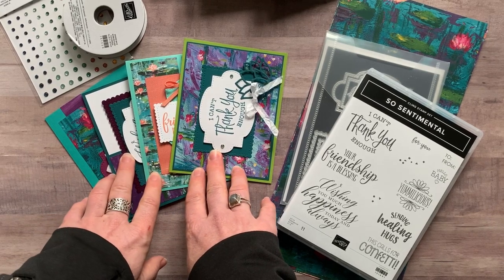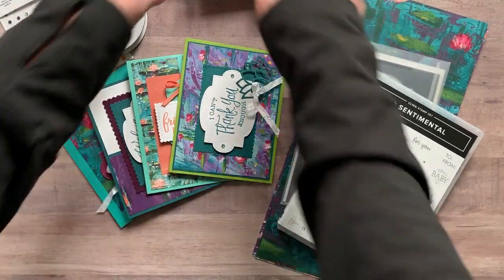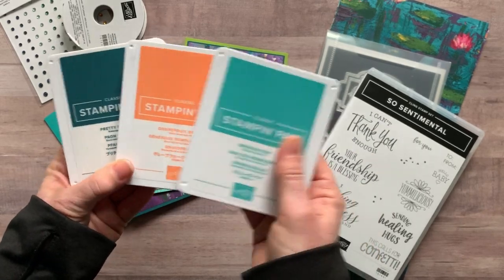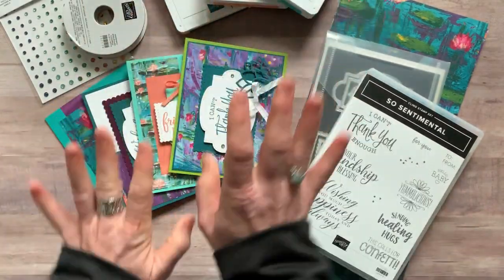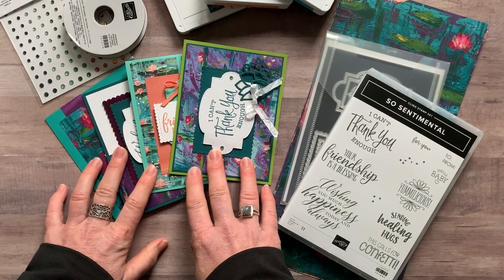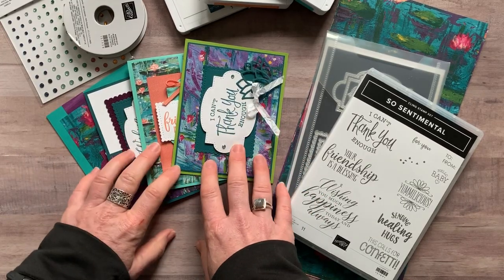If you have any questions on joining my team, just let me know. One more thing — we used just three ink pad colors: Pretty Peacock, Grapefruit Grove, and Bermuda Bay. RSVPs are due by Friday, February 21st, and all of these to-go kits will ship out no later than March 4th.